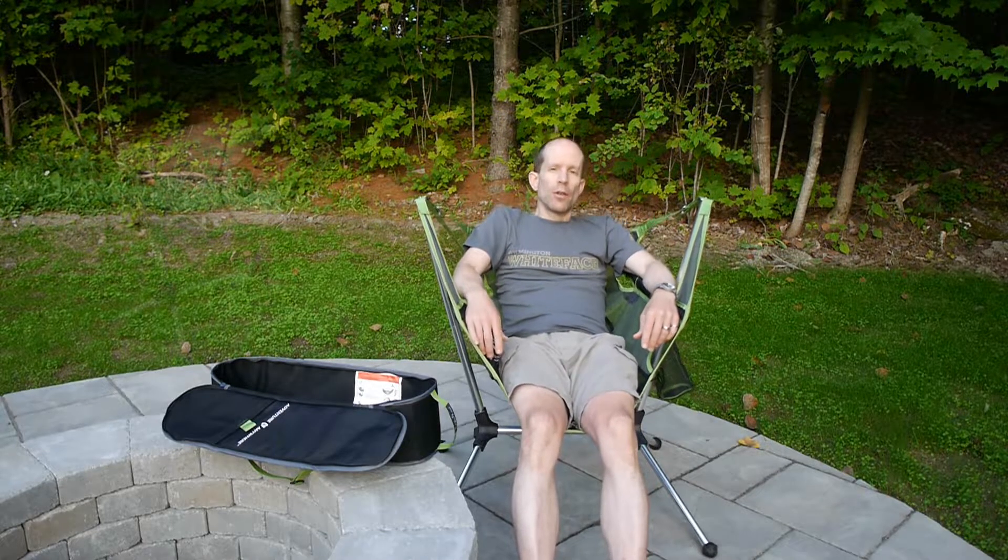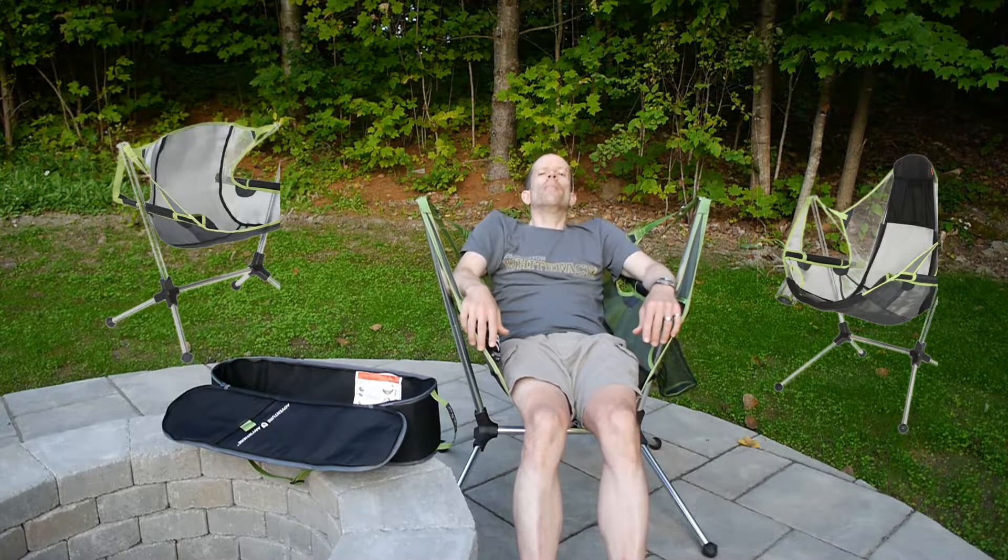There are actually three models of this chair. This is the Stargaze Recliner. There's also the Stargaze Recliner Low, which as the name implies is a little lower to the ground, and finally there's a luxury model which includes a bit of a headrest on the back.